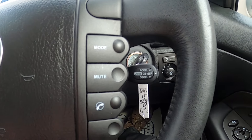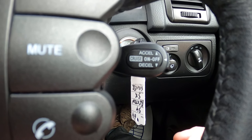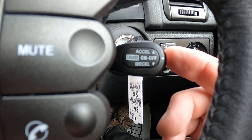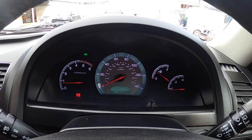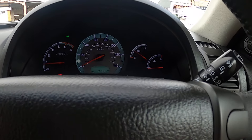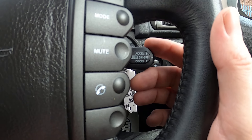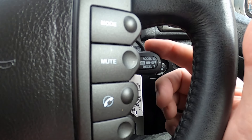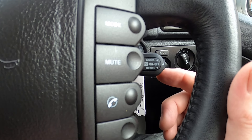Press mute for a second — cruise control is very easy to use. You get up to the speed you want to be going, press the button on the side, and it will come up with 'cruise ready' on your dashboard. When you're ready to set it you just nudge it. You can then accelerate or decelerate by pushing that on and off.